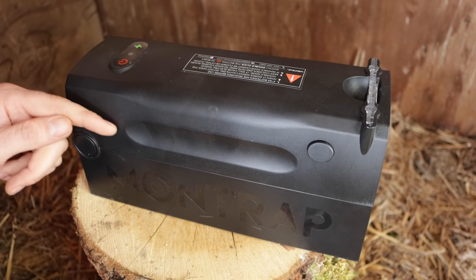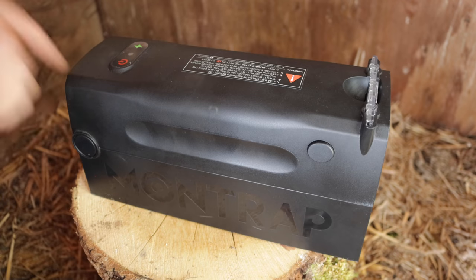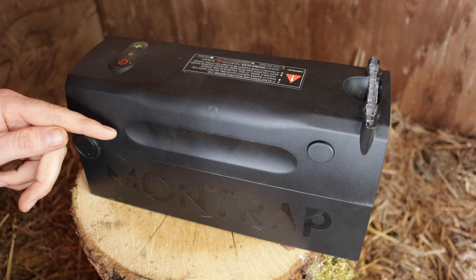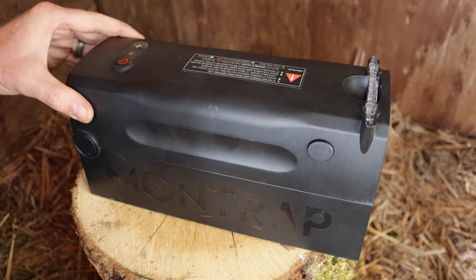Last night we set up the electronic Montrap in the barn. You can see that the front door is down and the light is blinking red — we caught a huge rat. This trap worked perfectly; it's very efficient at dealing with rodent problems. Now I don't want the rat we caught to go to waste, so I'm going to feed it to wild animals. Let's go set up the motion cameras and see what comes along and enjoys a rat meal.